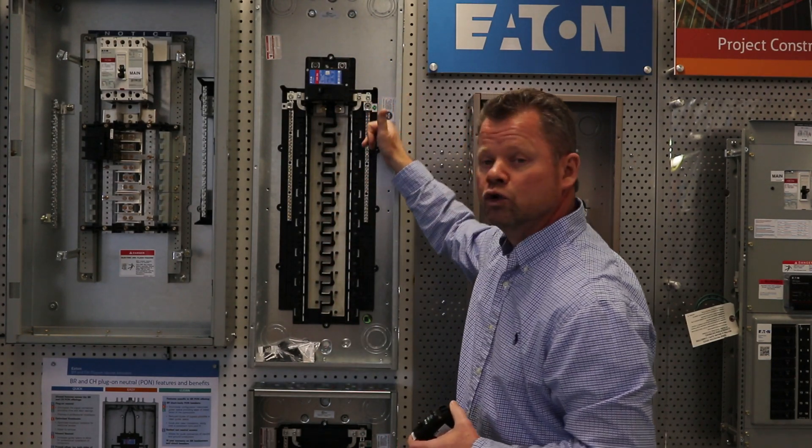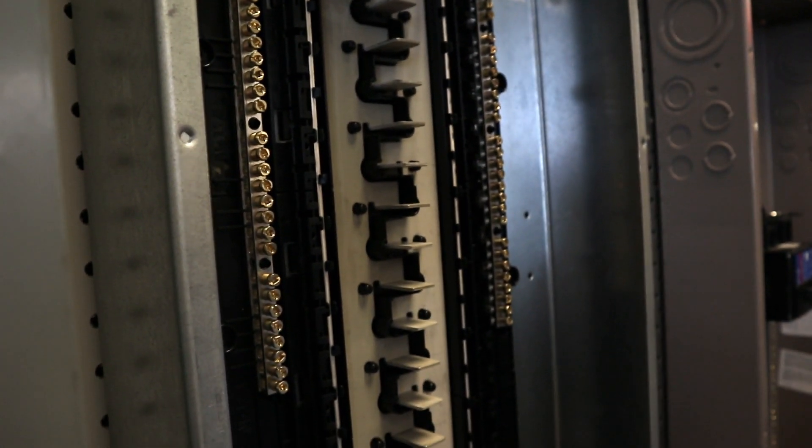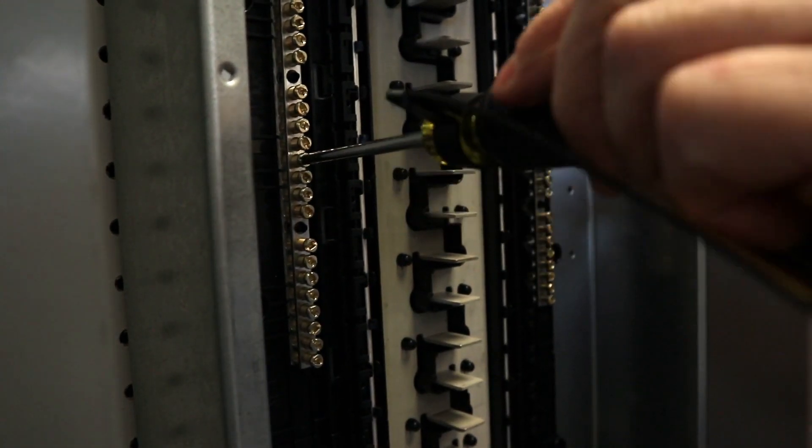Another feature, as you notice, is the neutral bars. Basically our neutrals have the screws already backed out, ready for insertion. It simply takes a number 2 square tip inside the screw and you're ready to make your connection.